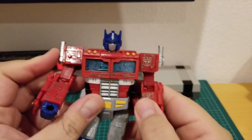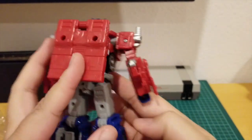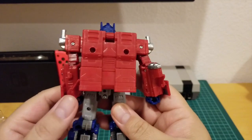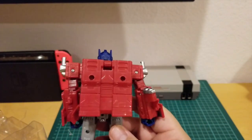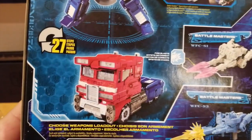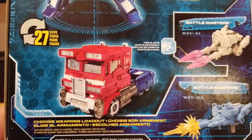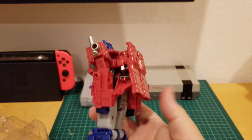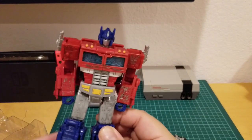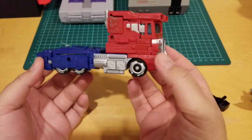He looks pretty cool and there's no complaint in robot mode. However, the box says he looks G1 in robot mode, but right here he looks a bit funky with the top. So I'm gonna transform him — let's do that. I just finished transforming Optimus Prime.